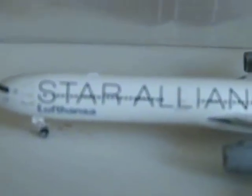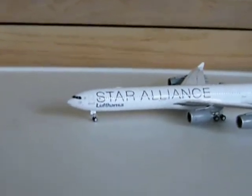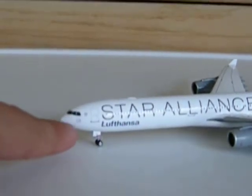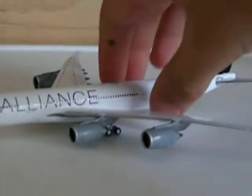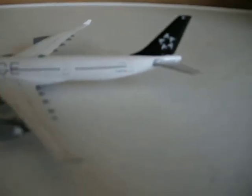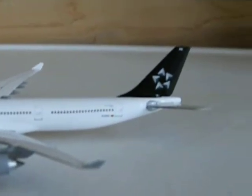It's the Lufthansa front entry door, the Star Alliance logo — even though it is Star Alliance, it has the Lufthansa symbol. It's just such an amazing model, guys. The A340-600 — the engines are really nice, the wing detail is amazing, both wings just amazing. The registration will be right there, and the Star Alliance tail.